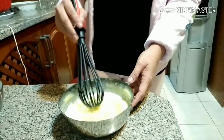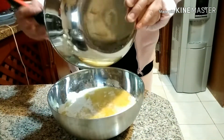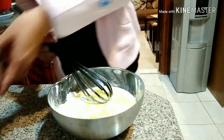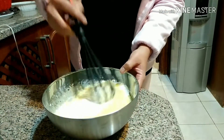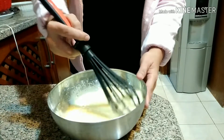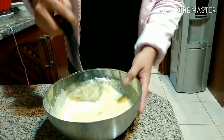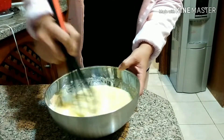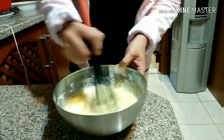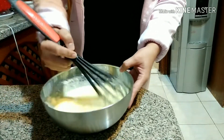Now after whisking, we pour it all together into the flour, and then we're going to mix it again properly until you can see that the flour is very fine — meaning all those ingredients are blended. Whisk it well.